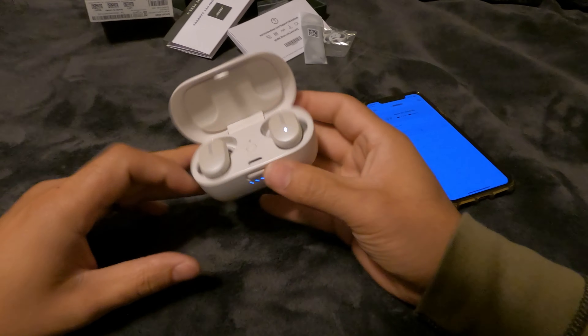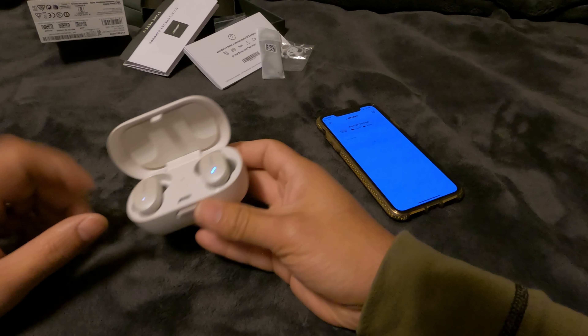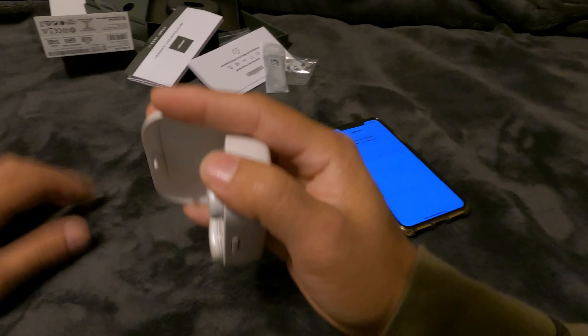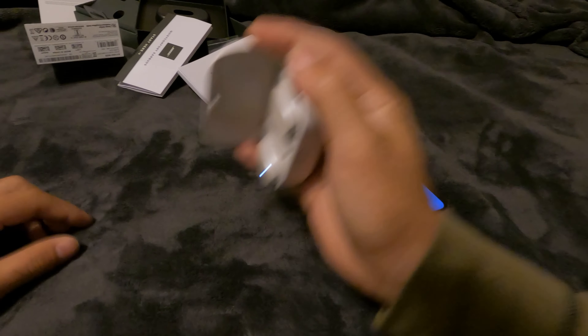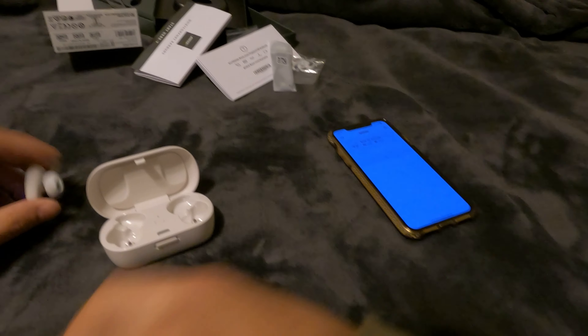Let's test the magnet strength. Slight shake — a little bit of movement. Let me hold the cap so it doesn't pop out. Medium shake — and there it goes, one popped out. Maximum shake — yep, they fall out. The magnets are not that strong.